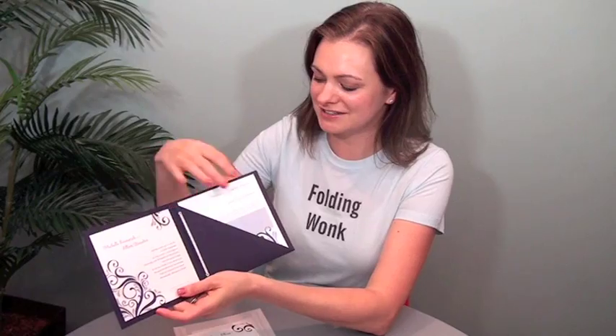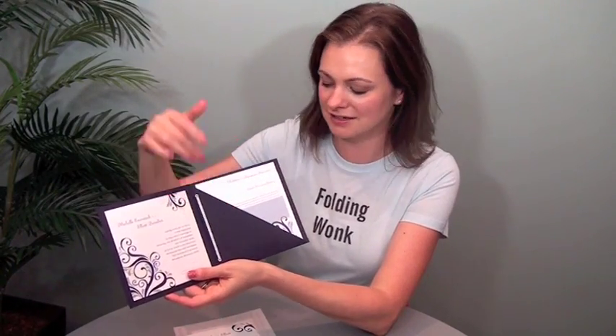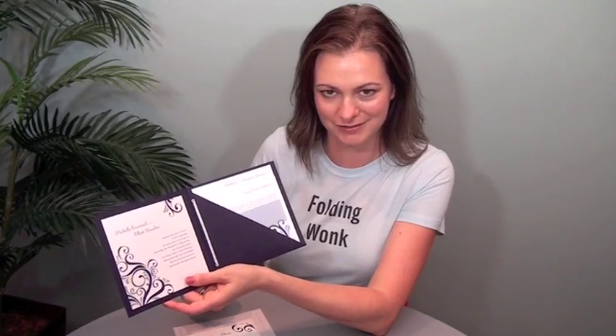It's got a belly band, a translucent envelope. It opens up — the invite's over here. There are these stepped inserts. And this is the great diagonal glueless pocket format that I was telling you about.